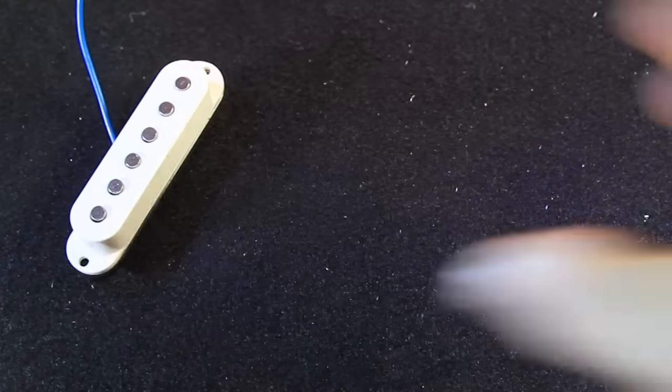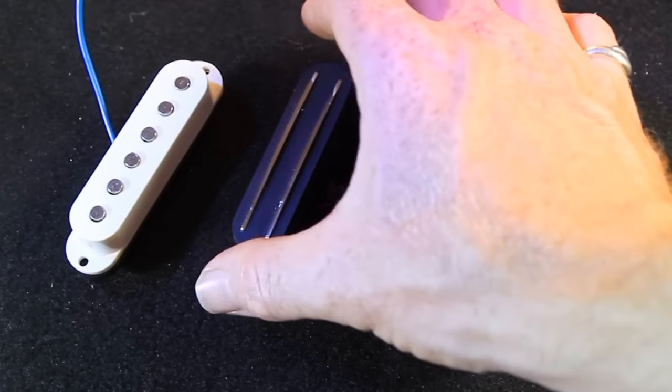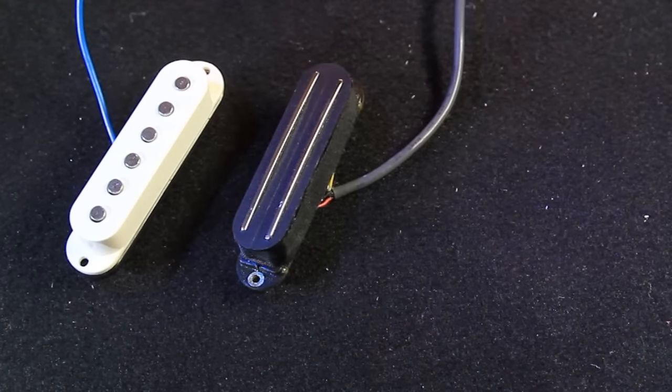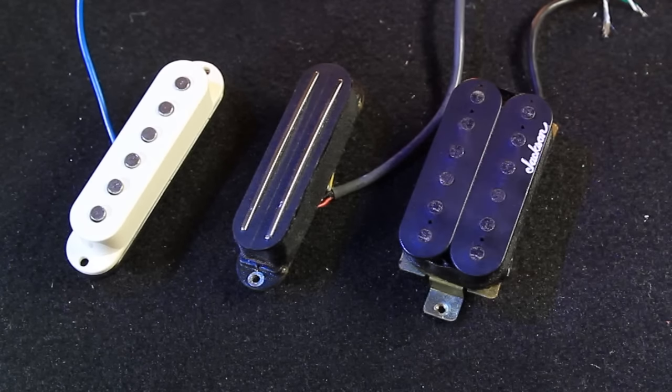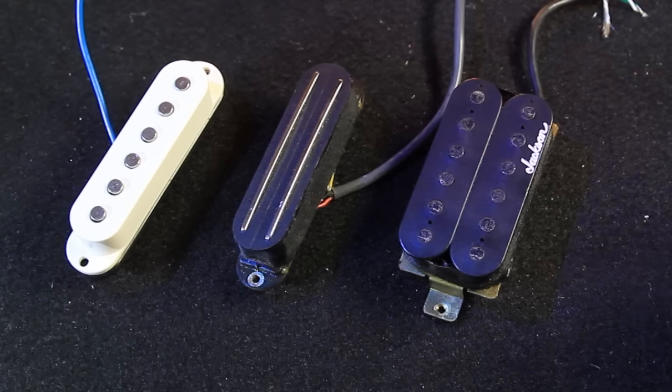So what's the idea behind these blade or rail pickups? Well there's two things. Firstly, they are still a twin coil pickup, so they're like a mini humbucker. The idea behind them is to be totally spread in their pickup ability, so if you bend a string quite aggressively, you're not taking it out of its magnetic field like the pole piece pickup.